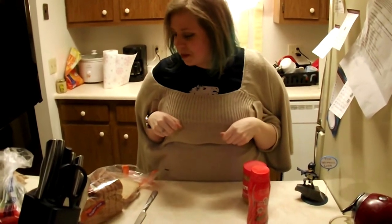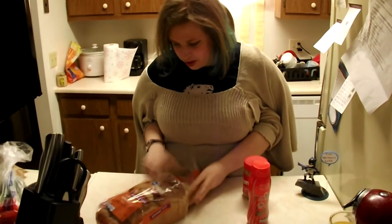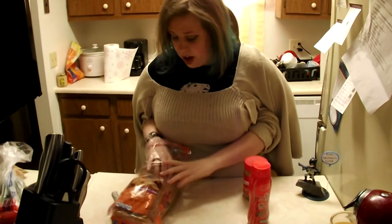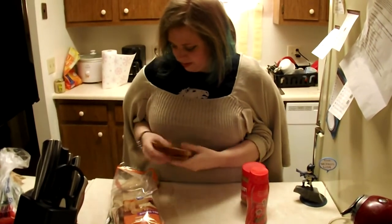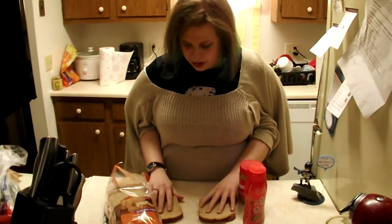Alright, first we start by getting some bread. Bread, bread, very good. I don't think we need that much bread — two pieces of bread. And then we put it flat down. Put the bread down. There we go.